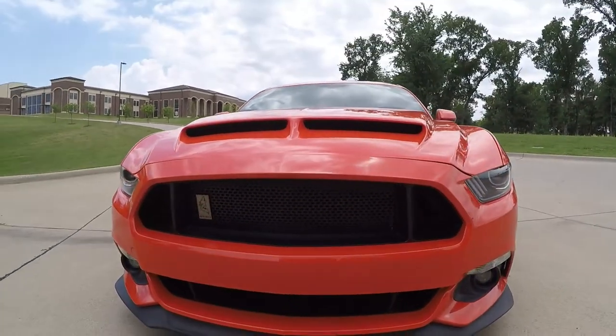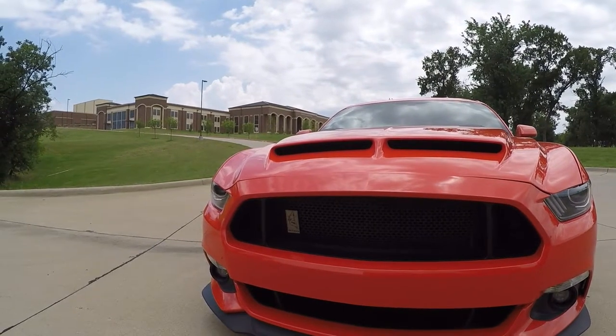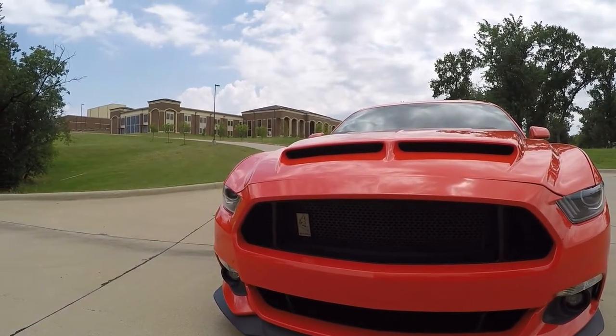In the front I also have the RTR grille in the lower and upper grille with the Space City Spy Coyote logo right there.